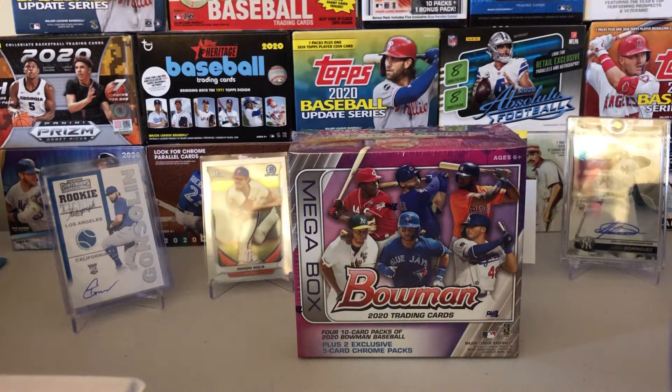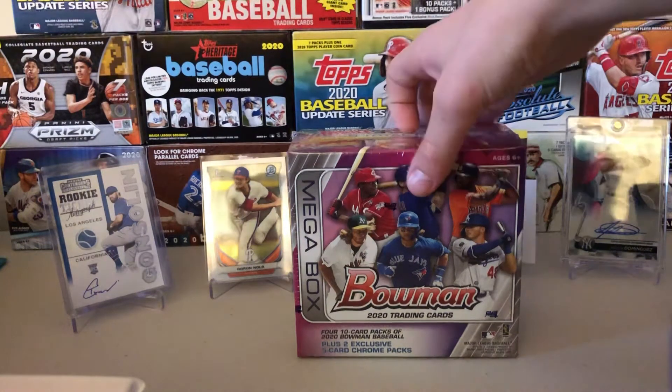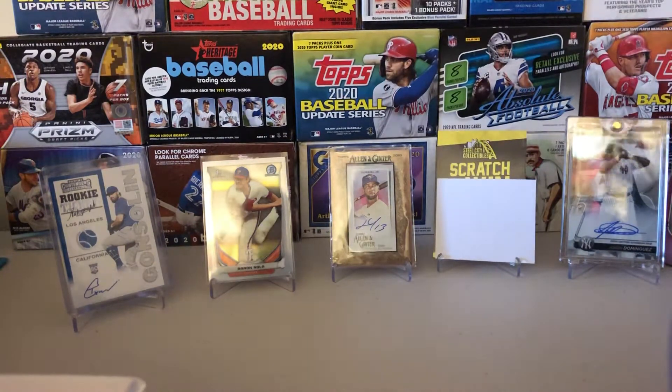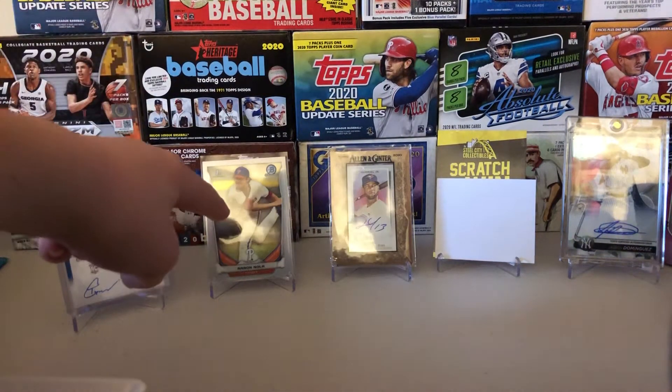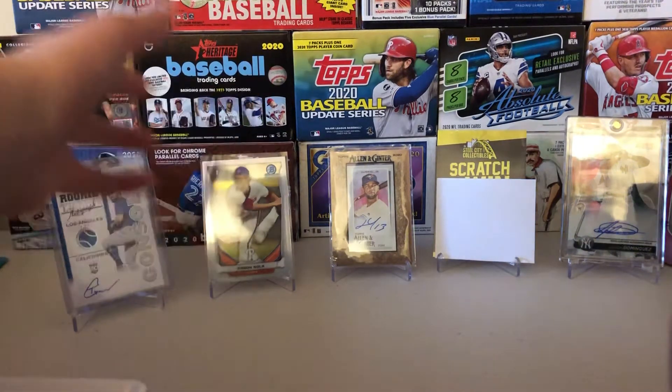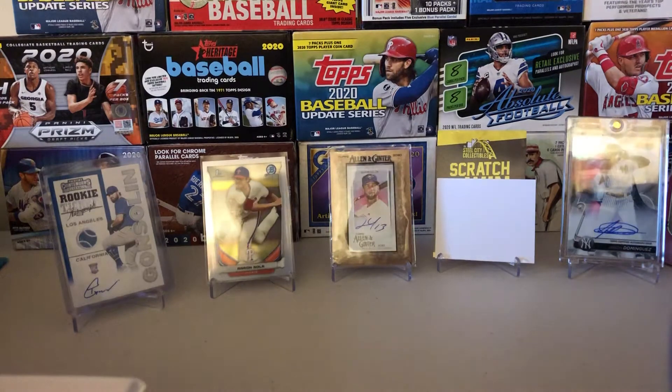Before we get into this, we have a new setup — tell me what you guys think in the comments below. If you have not already, check out Bowman Best Hobby Box where we pull my best card ever. Check out the Allen and Ginter Retail Rip where we pull this Lourdes Gurriel Jr. Gold Fray Mini.